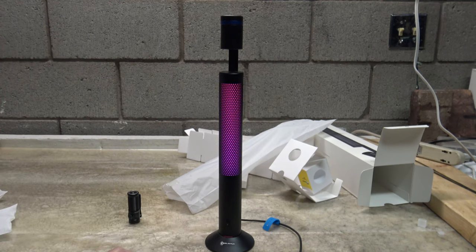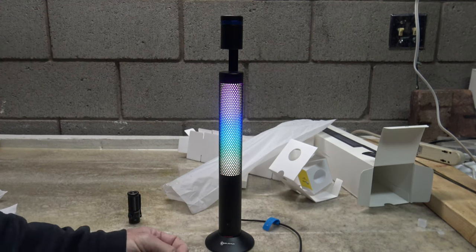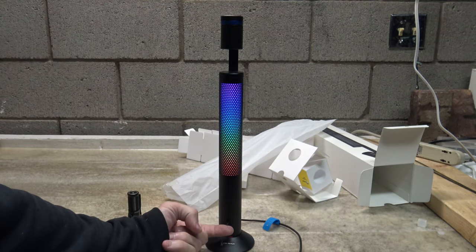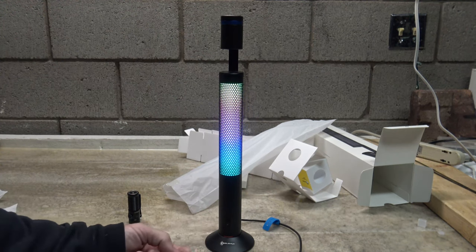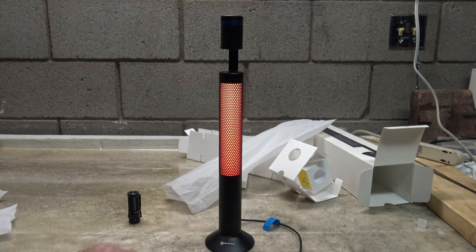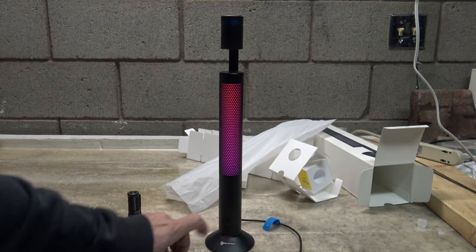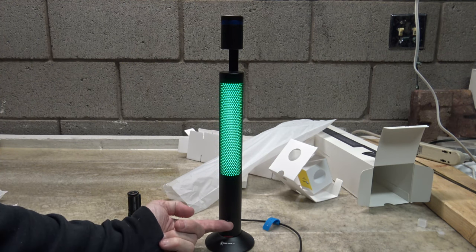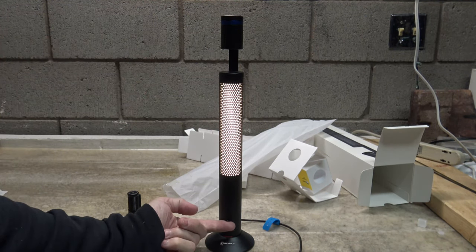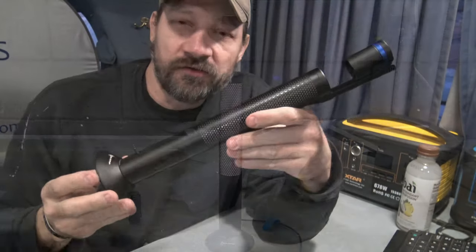You can change the brightness levels of the RGB lighting - when the light is on, push and hold down to dim it, push and hold up to brighten it. When cycling through modes you can push and hold down to decrease brightness and push and hold up to increase it. If you turn it on and double press downward you'll get into the colored modes - the same dimming and brightening controls apply. Single press turns it off and single press brings you right back to white light.